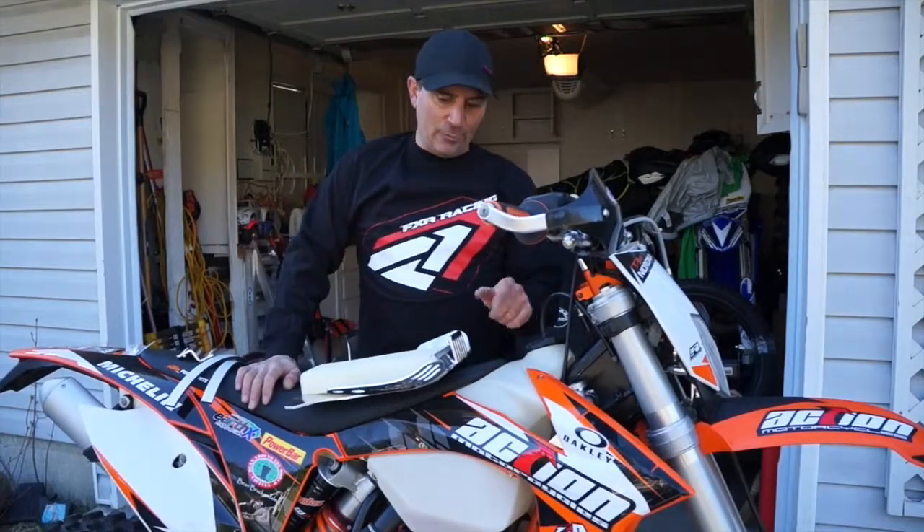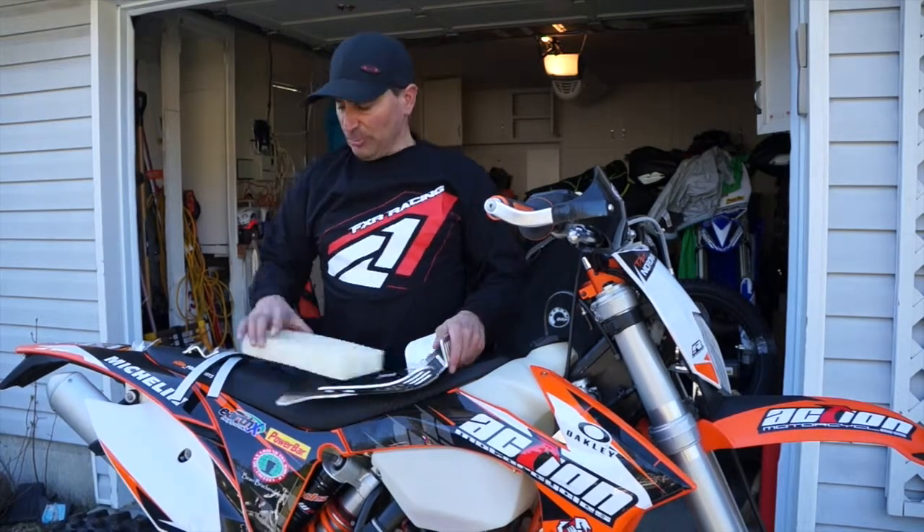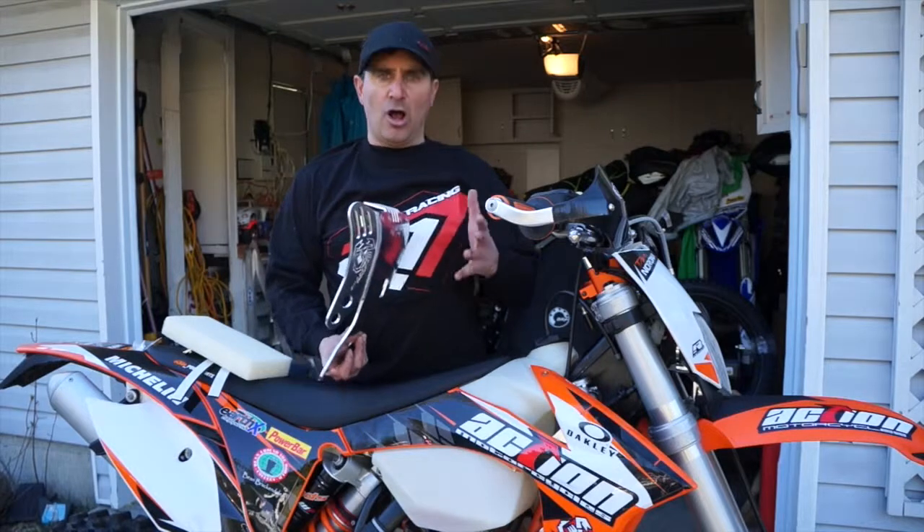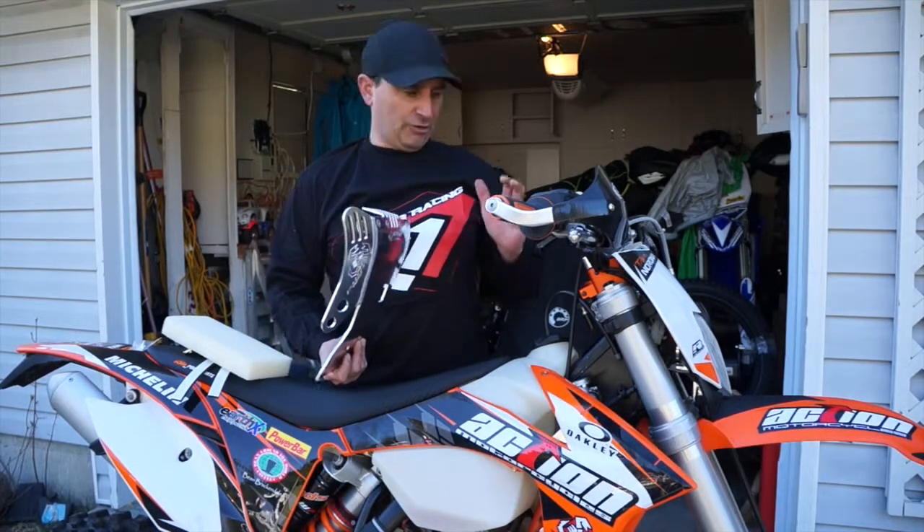Hey guys, Dave Nirana here and today we're going to install an Emperor Racing skid plate on this KTM XCW 200. It's super important to get a skid plate for your off-road bike because of the rocks and logs and all the things that you're going to throw at this machine.